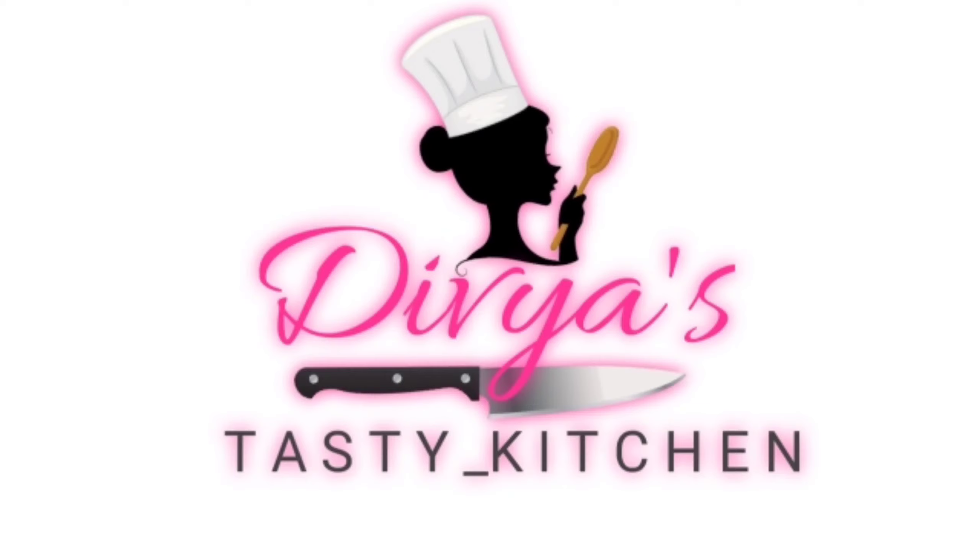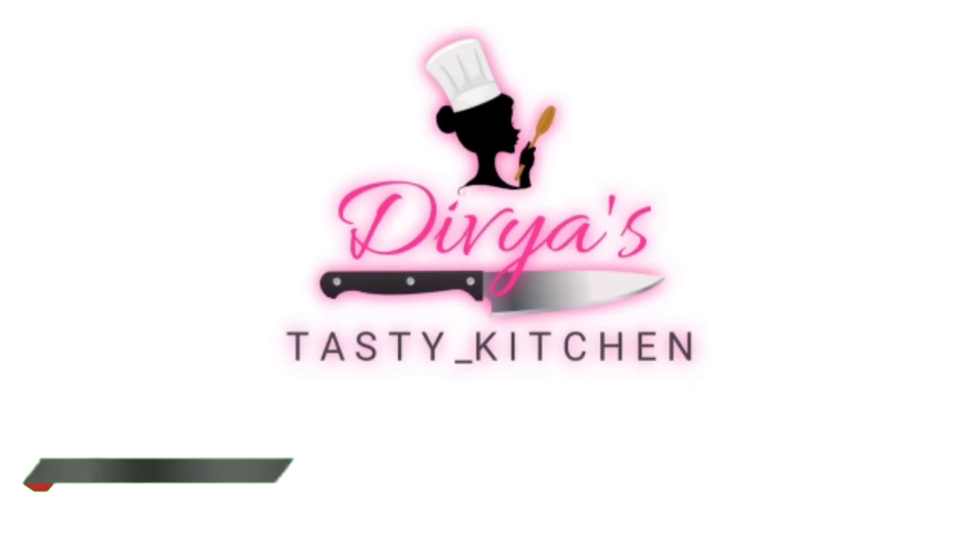Hi friends! Welcome to my channel, Divya's Tasty Kitchen. Subscribe to my channel and also press the bell icon.